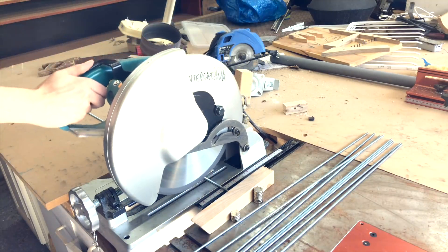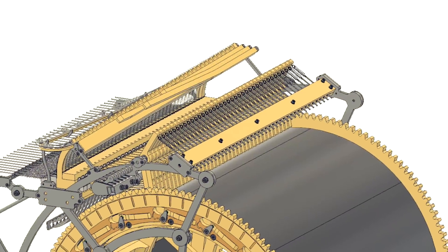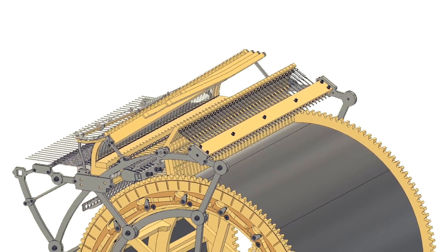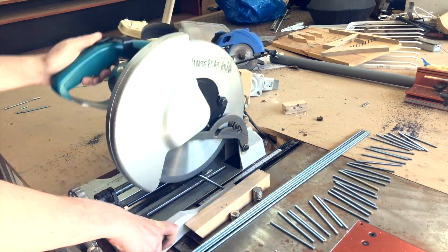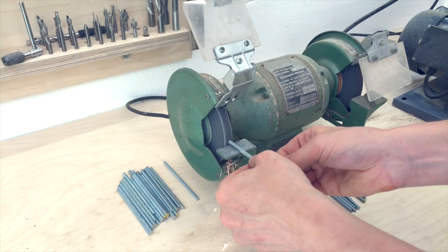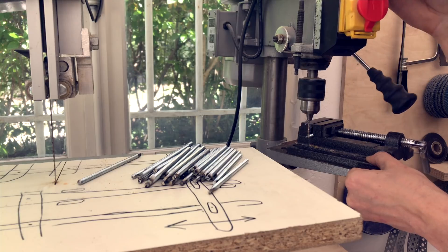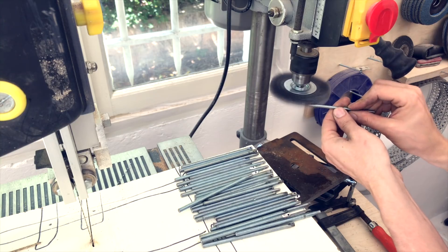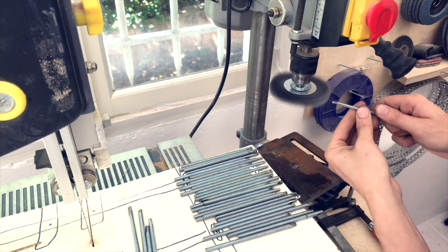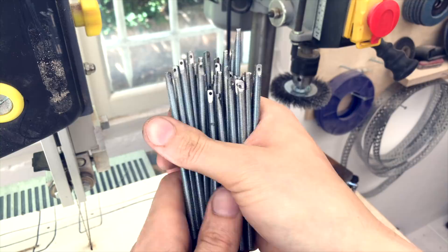I started with this spring tension system that goes on the very top of the Marble Machine X and controls the registrators. The registrators have to spring back into their original position, and with this rod and these 38 pieces that I'm making right now, you can adjust the spring tension. So I'm grinding a little flat spot, and then I'm drilling a small hole for the spring to go into this M5 threaded rod.